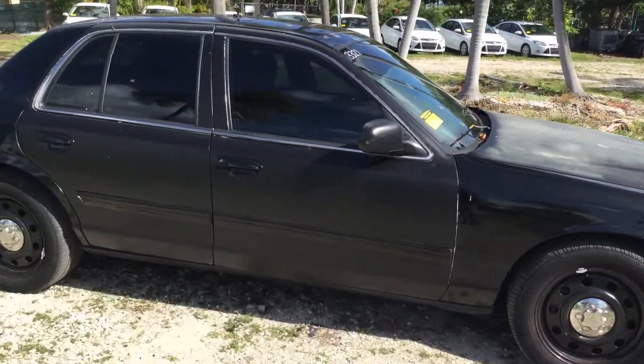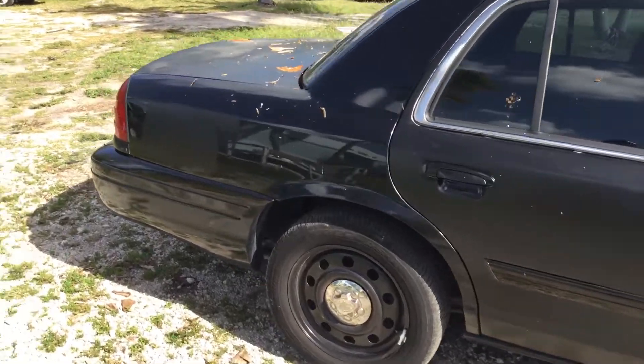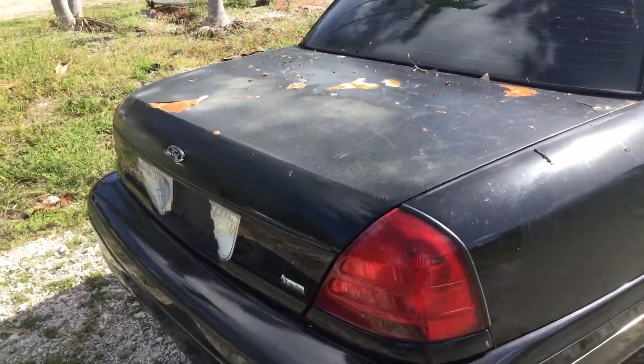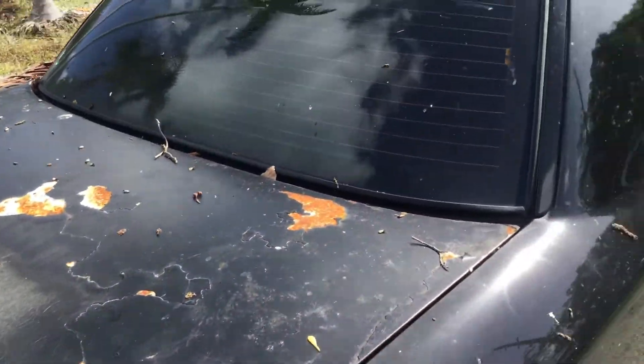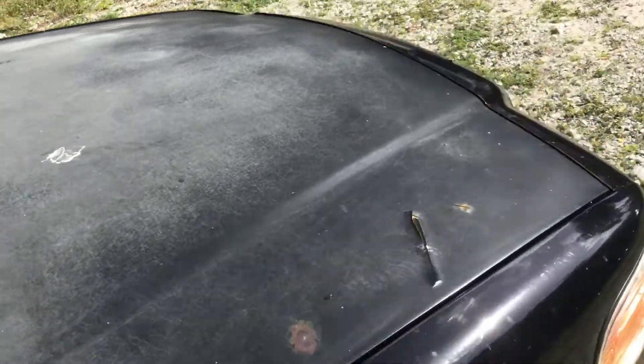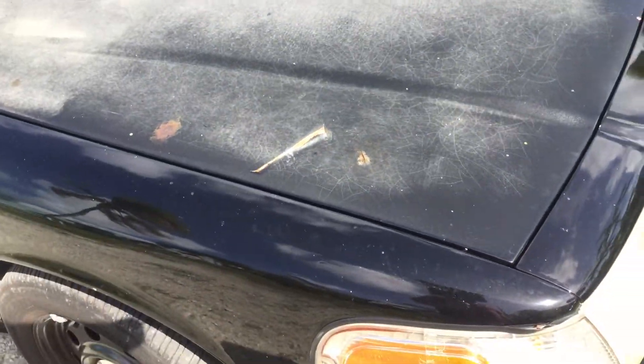The body is straight. It's got tinted windows and minor dents all around. The paint is peeling on the trunk and it shows surface rust. It's got some paint peeling on the hood — very faded. It will need a paint job and some body work.